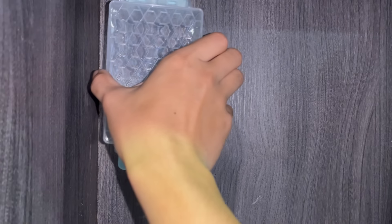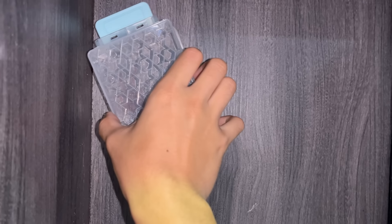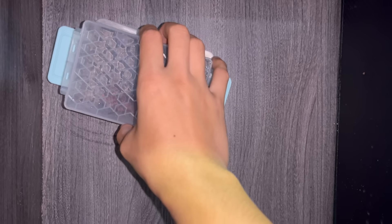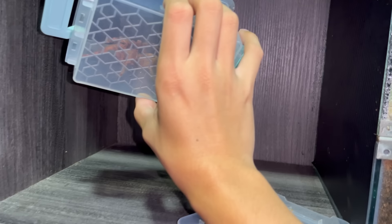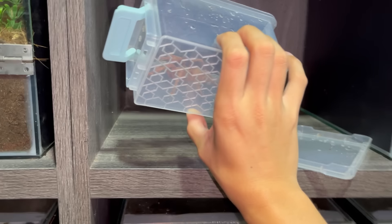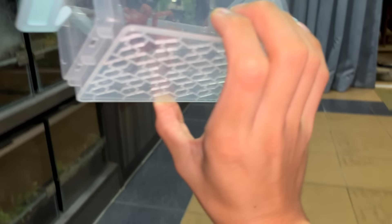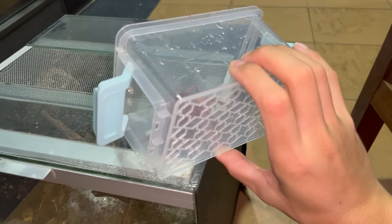So I'm just going to cup her. She's actually a very, very old girl — I got her back in 2016. She's actually one of my first few tarantulas that I ever bought, so I'm going to have to be very, very careful with her. I don't want to startle her or get her injured in any way.